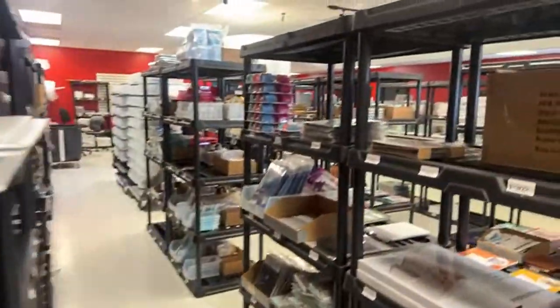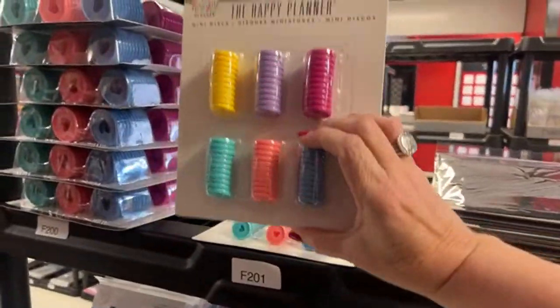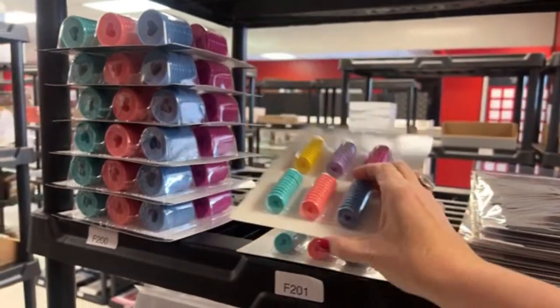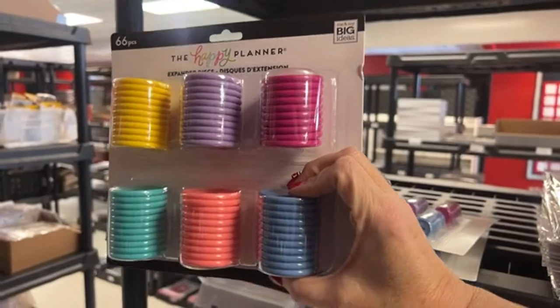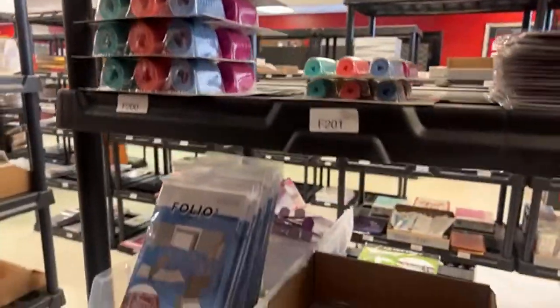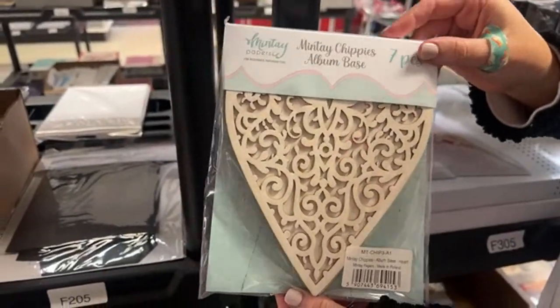These are multi-packs of disc rings and they come in really pretty colors — there's the small ones and then the bigger ones in a six-pack. Really cute and good to keep on hand if you have that punch. We have some of the Mintay chippies.